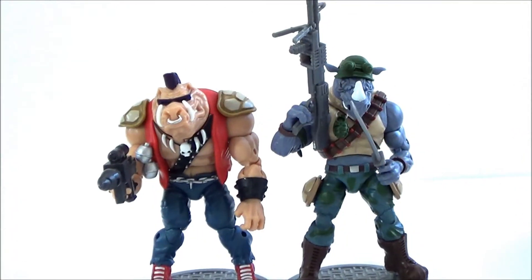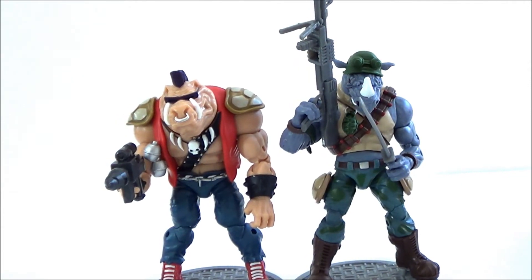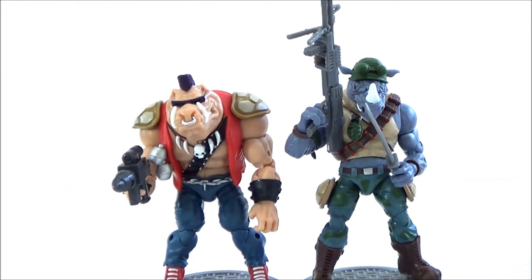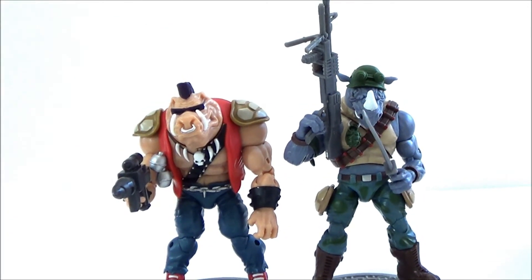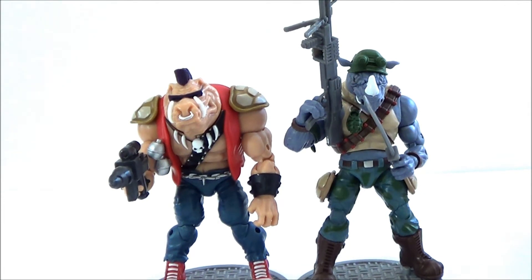And there you have it, guys. These are the two figures from the new Teenage Mutant Ninja Turtles Classic Collection based off the '88 cartoon — Bebop and Rocksteady. I definitely recommend these figures. I love them. They're going to go great for my display because I'm a big fan of the Teenage Mutant Ninja Turtles. Go ahead and check these figures out. I know you guys who grew up in the '80s and love the Turtles are definitely going to want these — they go great with the classic collection TMNT figures. Thanks for watching, stay tuned, I've got a lot more videos on the way. SehaMan is out, guys. Take care.